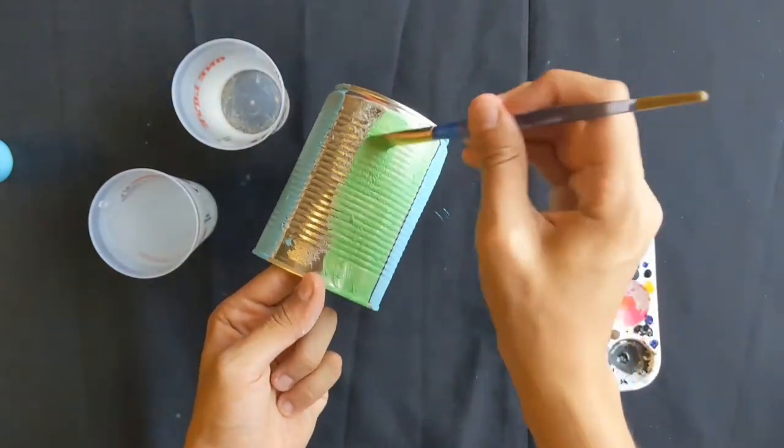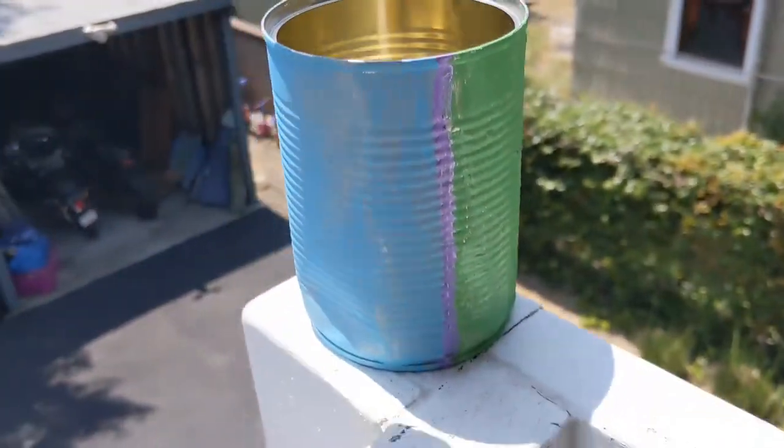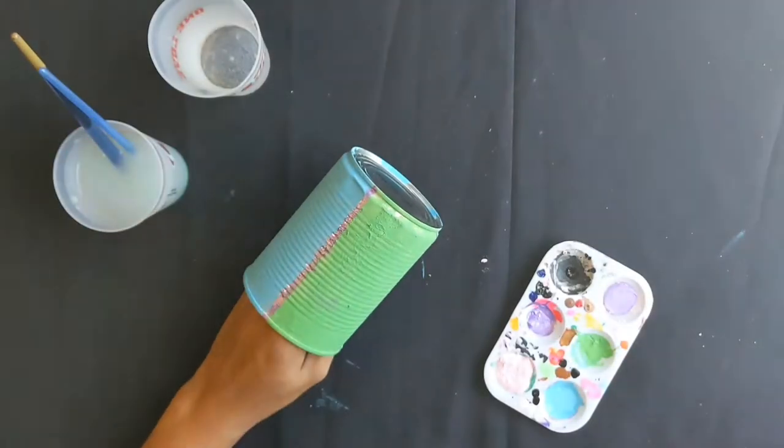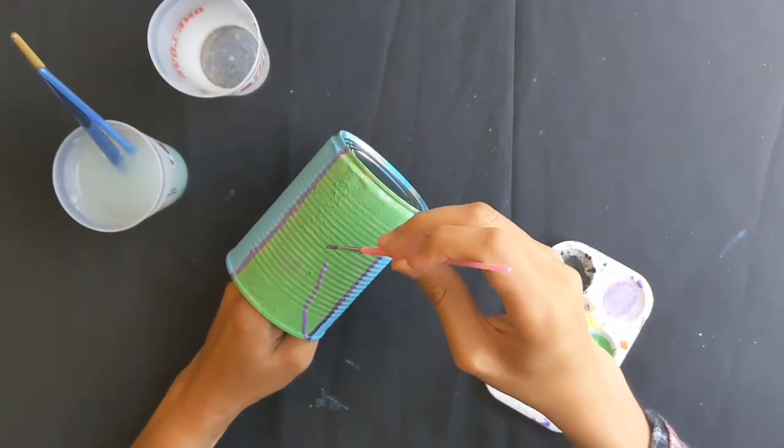When you're done with this step, we're going to go outside and let the can dry off a little bit before we add another layer of paint on it. After your bottom layer is done drying, we're going to add what I like to call the creative layer of paint where you can start drawing what you like.